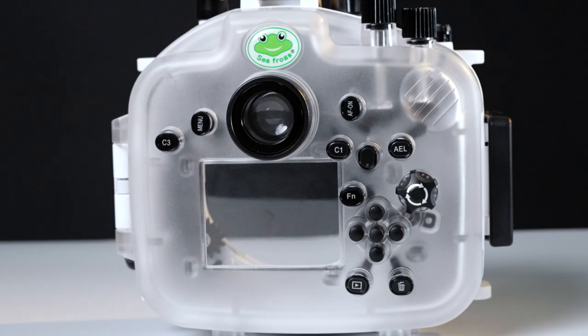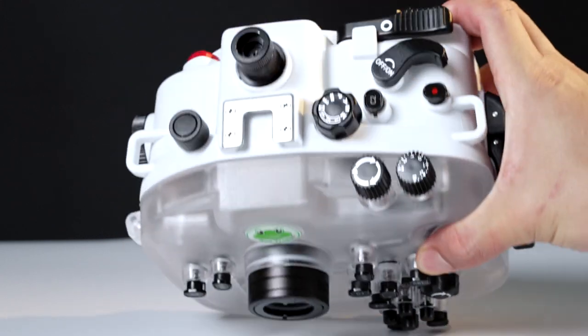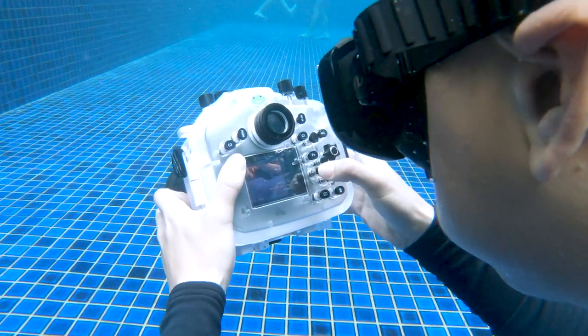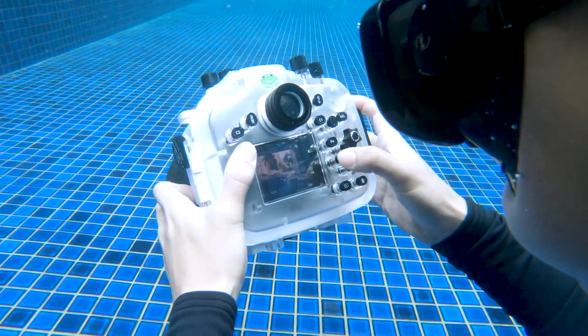Last but not least, I like that the design is very thoughtful. Most of the buttons are very clearly marked so you know their functions. Even if you were handling the housing for the very first time, I think you will find it very intuitive.